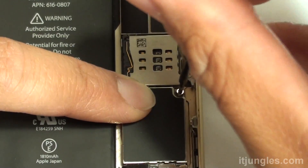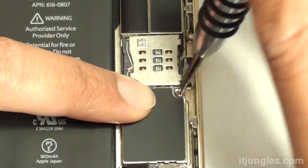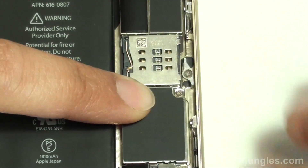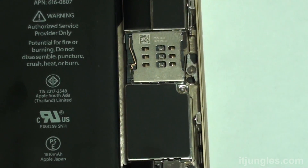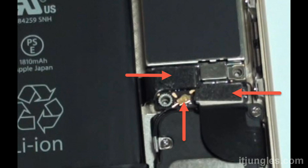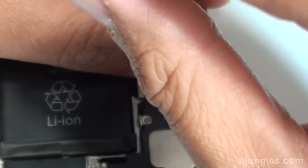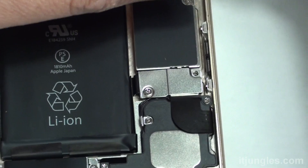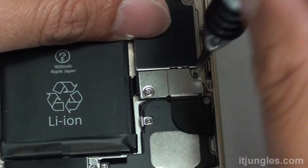Once the board sits properly in place, you can put back the screws. I like to put the middle one back first to make sure the board is secure. At the top, put the screw back in as shown in the picture — pretty much the same reverse order. Next, connect the flex cable, the battery flex cable, the charging port, and the antenna. After that, put the metal plate back on and secure it with the two screws.